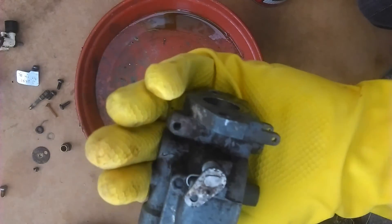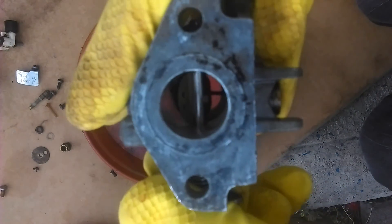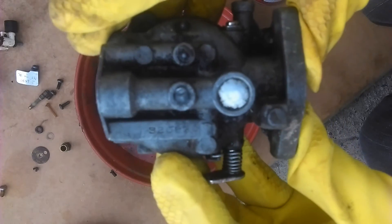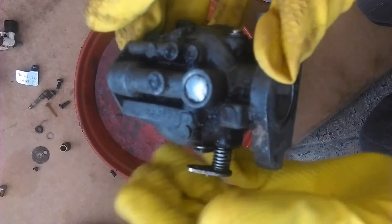That little brass tube can get blocked, and you can just have a look down there through the throttle valve just to see that everything is clean inside there.